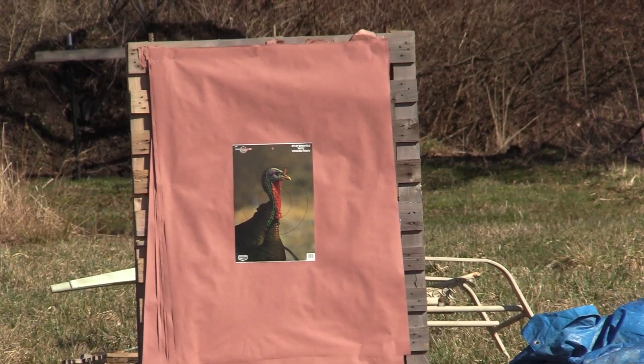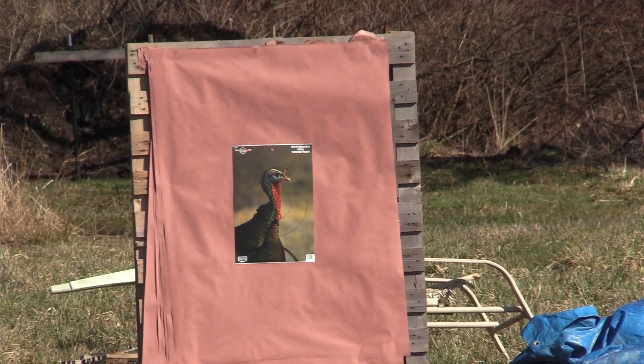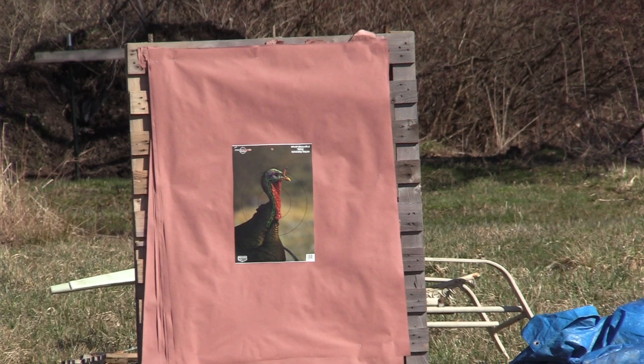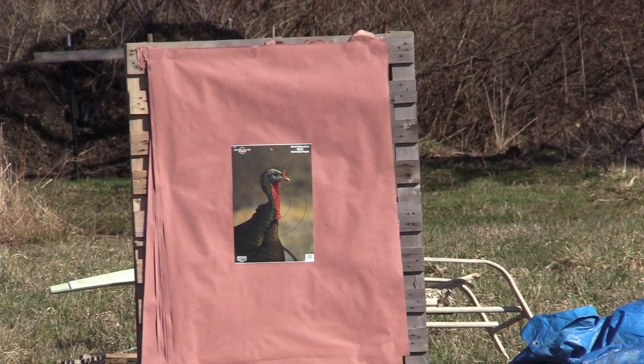Breakdown again: we have a subscriber's hand loads — a three inch shell at 1,167 feet per second, ounce and five eighths of seven and a half shot, in the Beretta A300 Ultima with the Indian Creek 570, as he asked to see. We're at 40 yards to the tip of the choke. Let's see how this does.